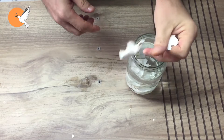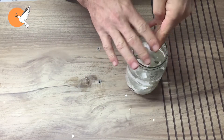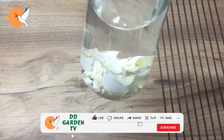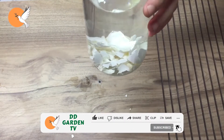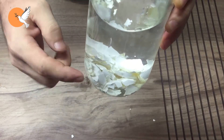If we simply put eggshells in water, we won't get anything useful. No matter what type of water you use — even boiled water — the calcium carbonate will not dissolve, so you cannot obtain a calcium solution in any way.